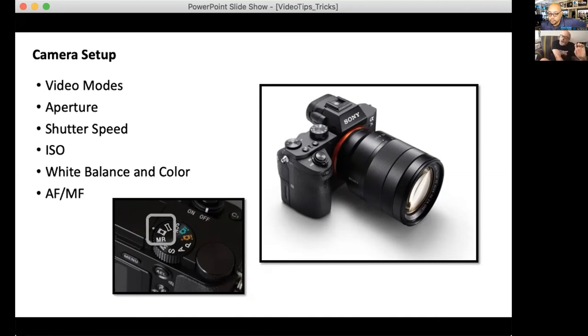Using ND filters helps you cut down outdoor sunlight so you can shoot at a wide aperture — around f/1.4 to f/4 — to get that nice soft defocused background bokeh that everyone wants nowadays. It lets you control the background, especially useful if you're doing a vlog and have a cluttered background you want to defocus away.